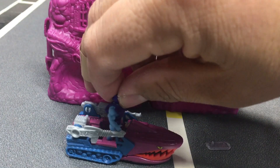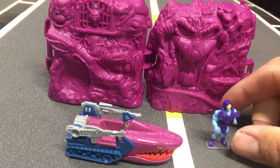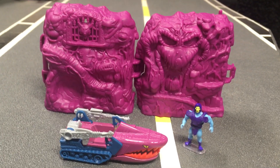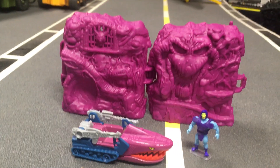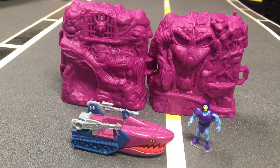If you find one of these, maybe you can modify it, customize it, so that you can have a Skeletor inside the Land Shark. That would be pretty cool. It's a little experiment I wanted to try because I like to decorate my shelves with a lot of memories that I had as a kid.